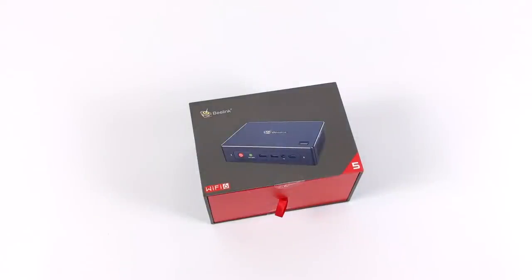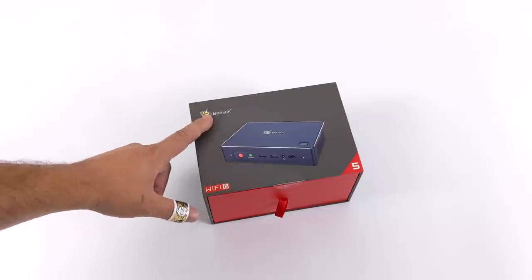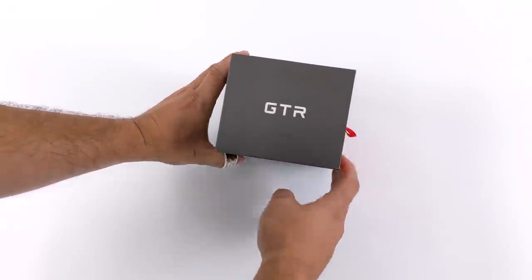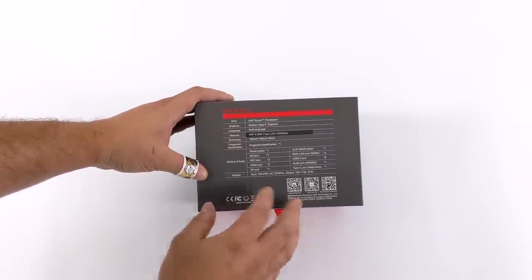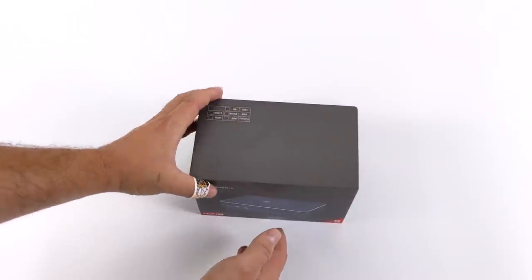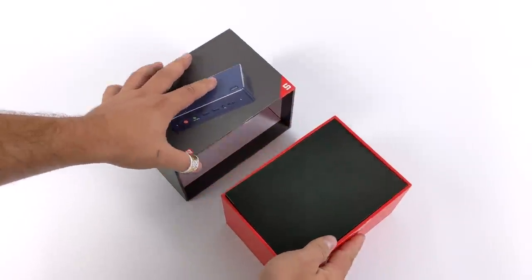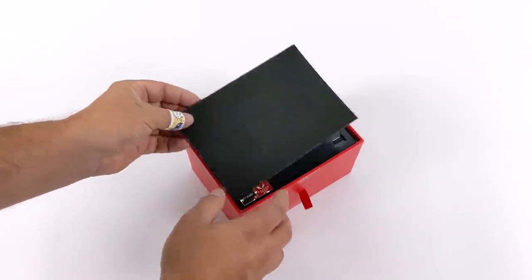Hey, what's going on everybody, it's Eta Prime back here again. Today we're going to be taking a look at a really awesome little mini PC from Blink. This is new to the Blink line and it's known as the Blink GTR — their first Ryzen-powered mini PC. On paper it looks like an awesome little unit, running the Ryzen 5 3550H, a quad-core processor with eight threads and a boost up to 3.7 GHz, with built-in Radeon Vega 8 graphics.